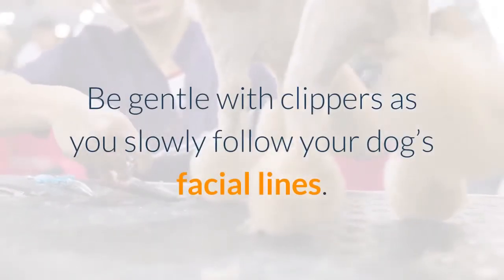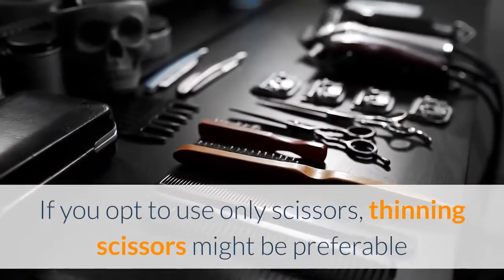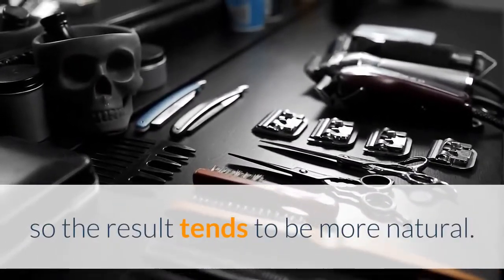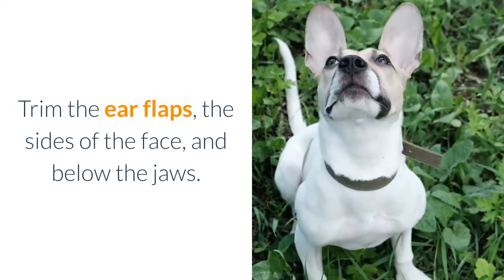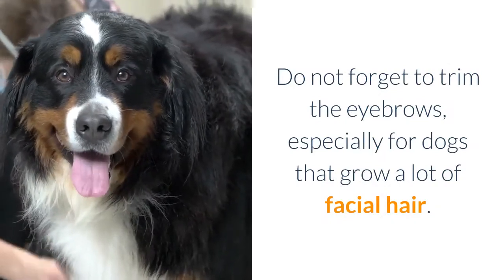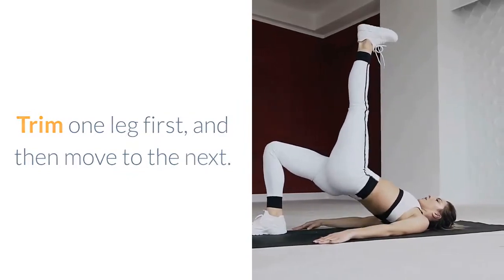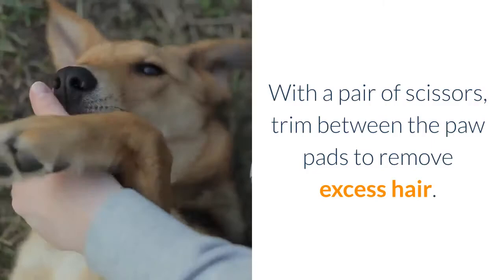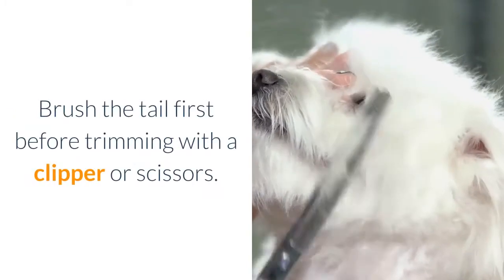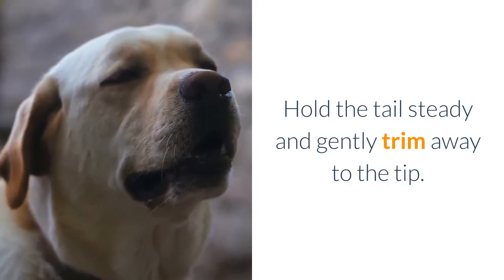Be gentle with clippers as you slowly follow your dog's facial lines. Thinning scissors may be preferable as they don't leave straight scissoring cut lines, so the result tends to be more natural. Trim the ear flaps, the sides of the face, and below the jaws. Don't forget to trim the eyebrows, especially for dogs that grow a lot of facial hair. Trim one leg at a time, and use scissors to trim between the paw pads to remove excess hair, as paw pad hair tends to harbor a lot of germs. Brush the tail first before trimming, and hold it steady as you trim to the tip.